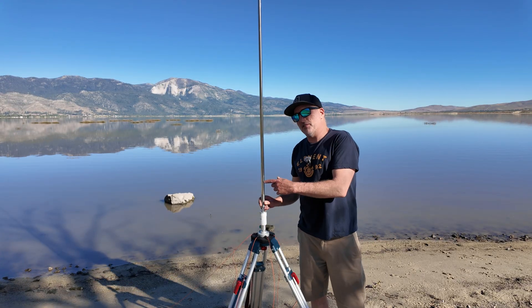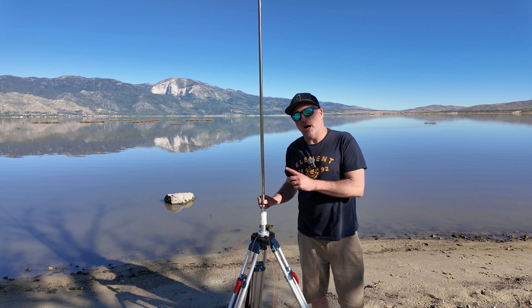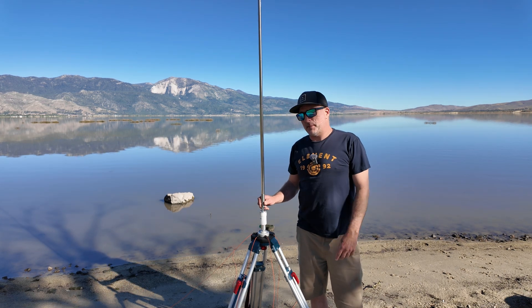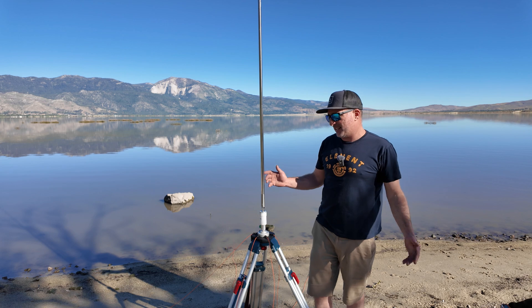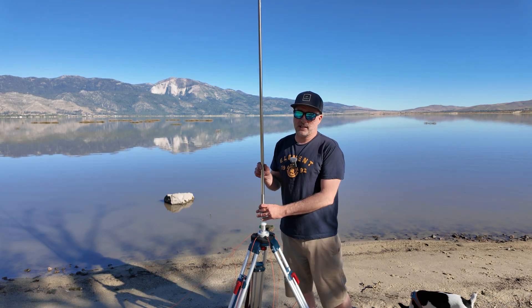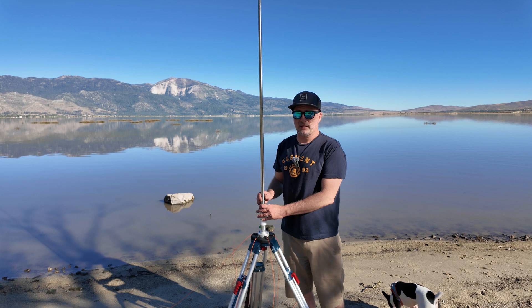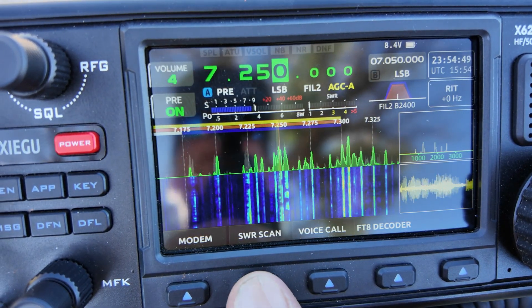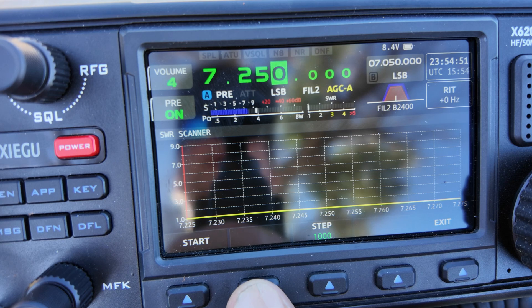For more information on the SS-25 whip, I highly recommend you go to Bob Hoa Ham — I'll post a link. He did a spectacular video that I just can't beat. He does all kinds of testing and gives all kinds of technical information. I highly recommend you check out Bob's video. We're all set up — let's do some SWR scans.